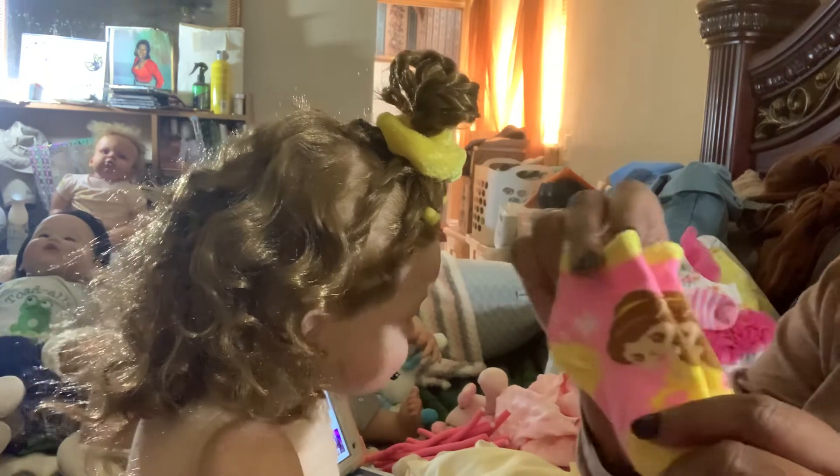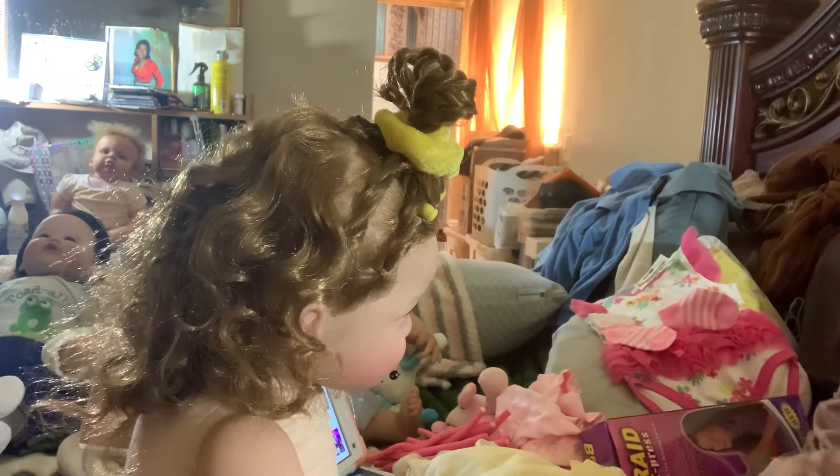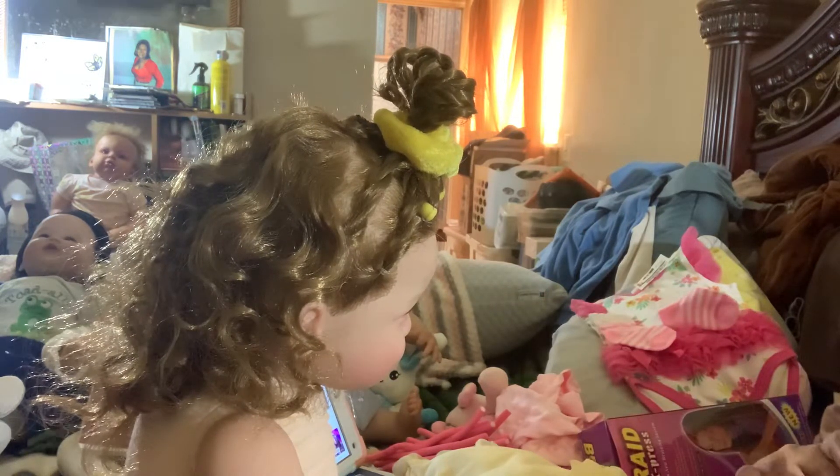So today she is going to wear some Sophia the Princess socks — pink and yellow. You all know those are my colors.